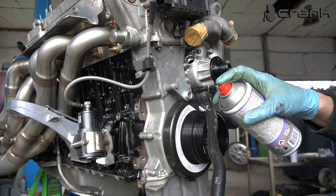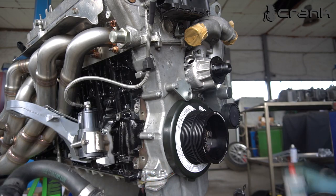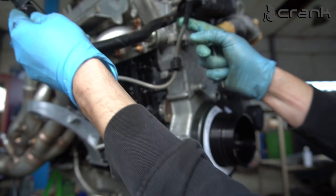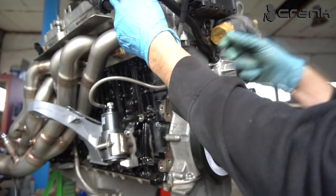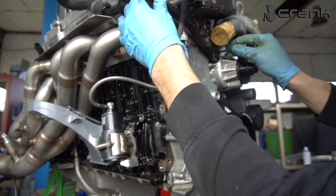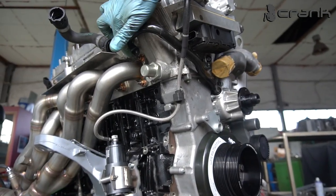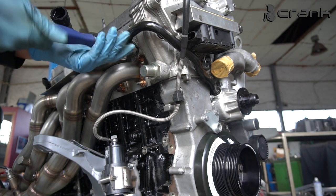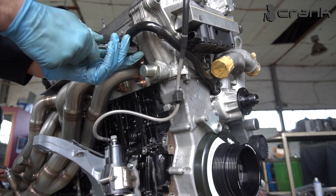Let's install it. I'm going to put a little bit of silicone grease on the O-ring — I have changed this O-ring. It should go behind the vanos pipe, something like that. And up here there is one more bolt which is holding it.